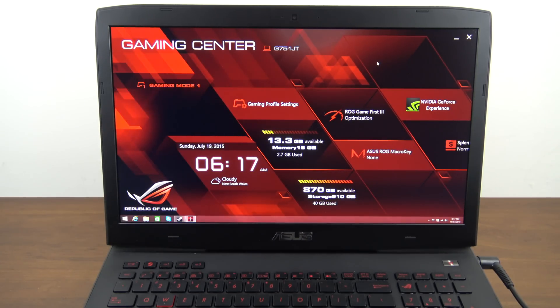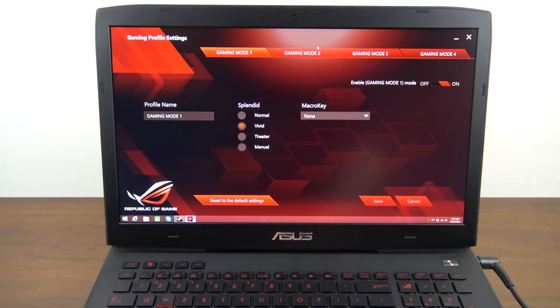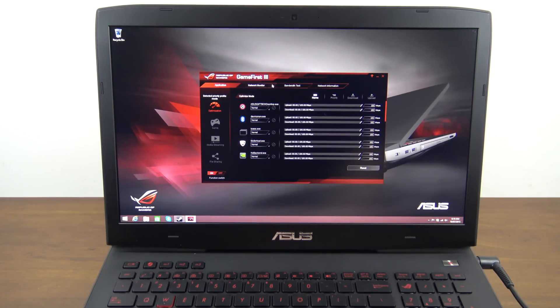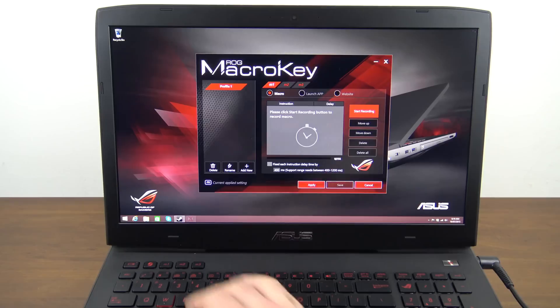In the gaming center you can see your model — the G751JT — along with the time. There are gaming profiles you can set up for battery or plugged-in use, controlling how much gaming power versus battery life you want. You can access gaming profile settings to set up macro keys and different gaming modes, as well as optimization profiles for different parts of the laptop.